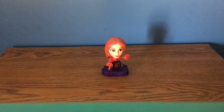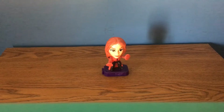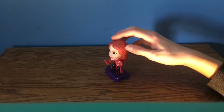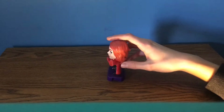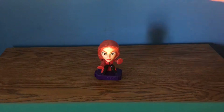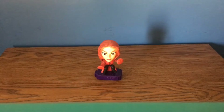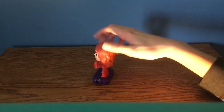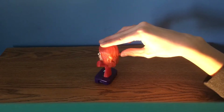Moving on to Wanda — I really wish I had Vision to go with her so I could have WandaVision, but I don't. This is a really cool figure. The head doesn't look the greatest, but I love how she has these translucent pieces on her arms with these magical Scarlet Witch disc things going on. When you press the button on her back it just moves her arms up and down, so it's not that exciting.